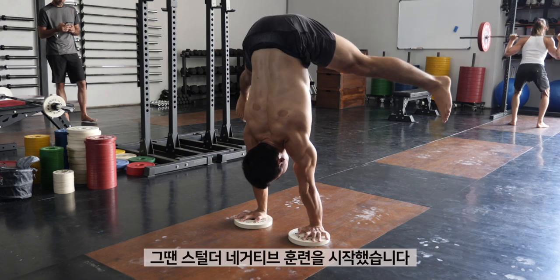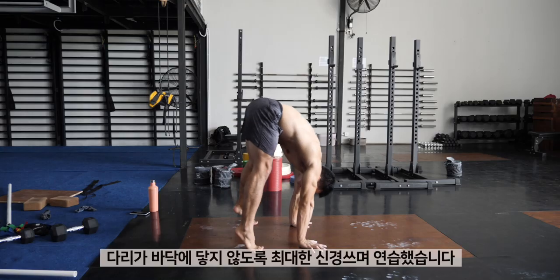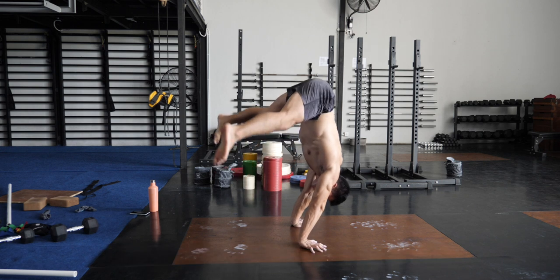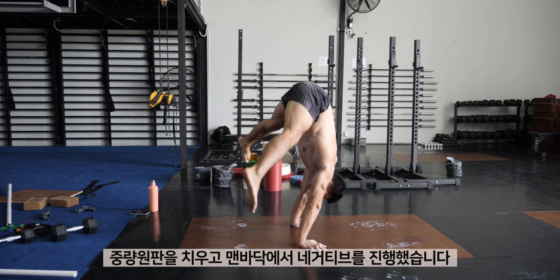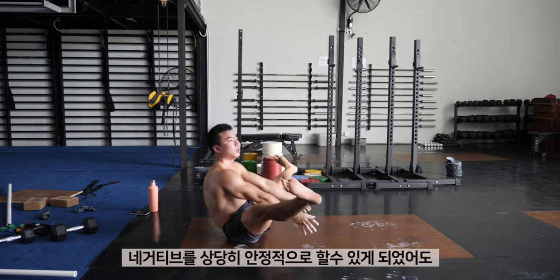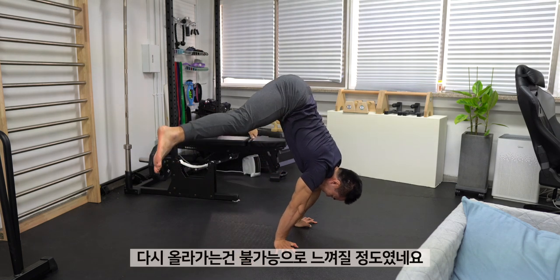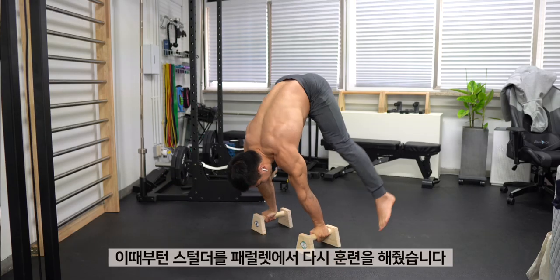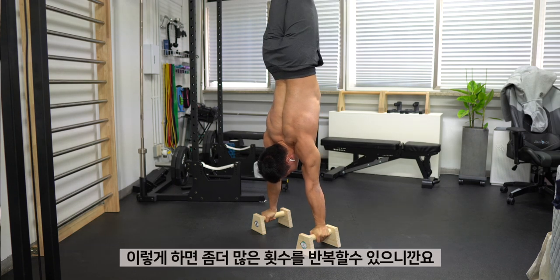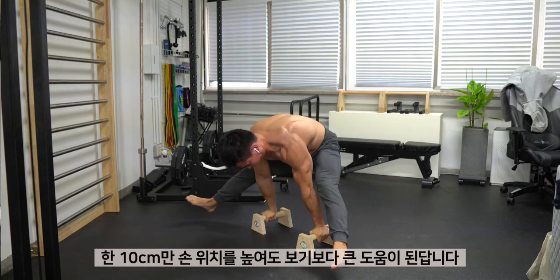When I was getting confident enough with the straddle l-sit, I started mixing up my training with straddle press negatives. I first used a slightly elevated surface to lower myself down, and my goal was to not drag my feet on the floor. When I was able to replicate this in multiple sets, I removed the plate and started training on the floor. But the frustrating part was that even when I was able to do the straddle press negatives quite consistently, I was still struggling with the concentric portion. There was a lot of strain on my wrist and my hips felt really heavy. At this point, I started mixing in the straddle press on the parallel bars as well, in order to do more reps. Having a bit of elevation really helped, even if that is only like 10cm of elevation.